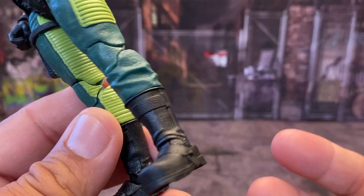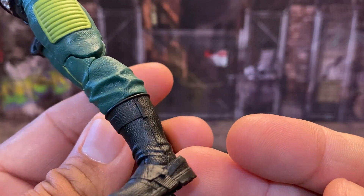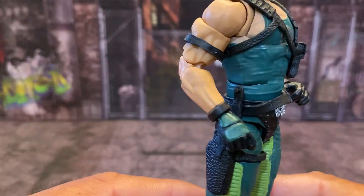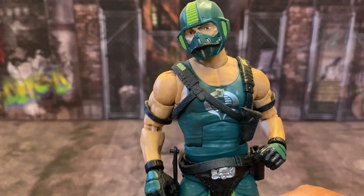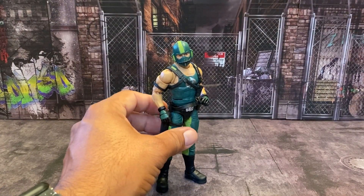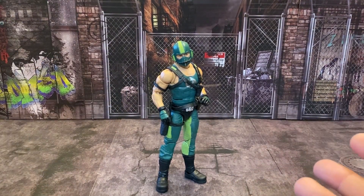All the way down to his boots — I think that's really cool. They didn't do anything with the buckles and I'm okay with that. I don't think he had that on the original, but it's been such a long time since I've owned that figure. Just absolutely, absolutely beautiful this figure is.